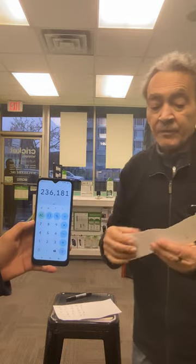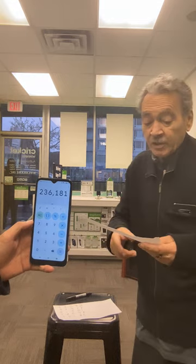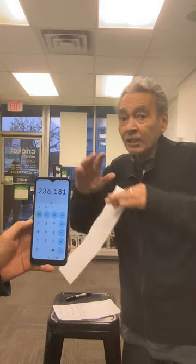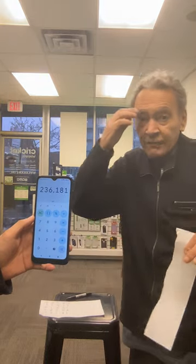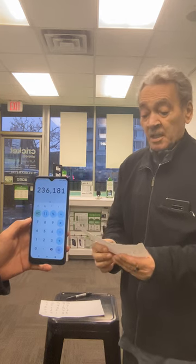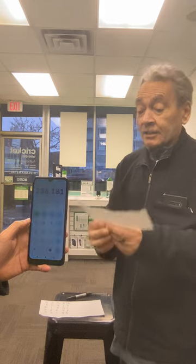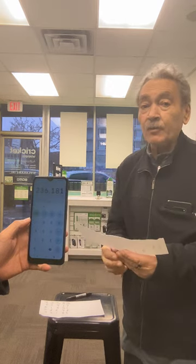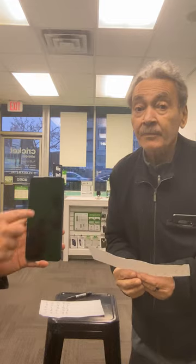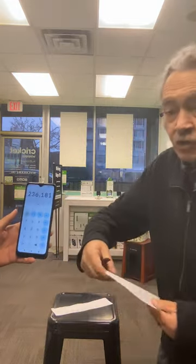He has the calculator with the result, and I'm gonna tell him the answer. The first number — two? Yes. The second number — three? Yes. I don't have a calculator, only a stupid mind. Third number — six? Yes. Fourth number — one? Yes. Fifth number — eight? Yes. Last number — one? Correct!